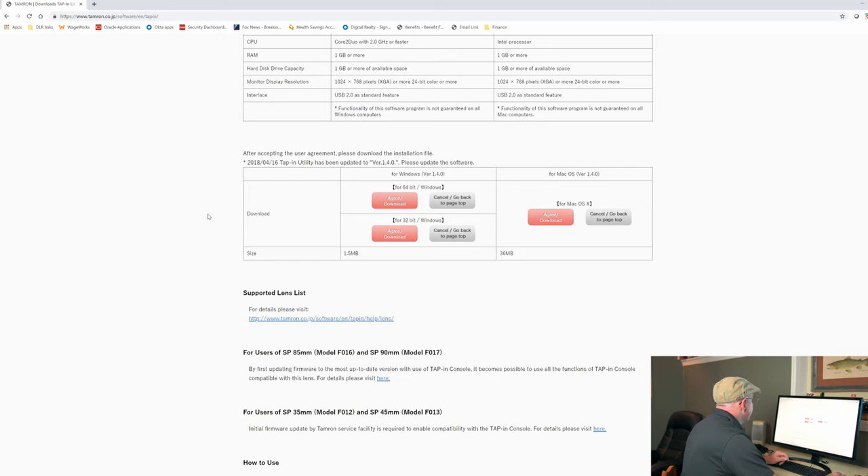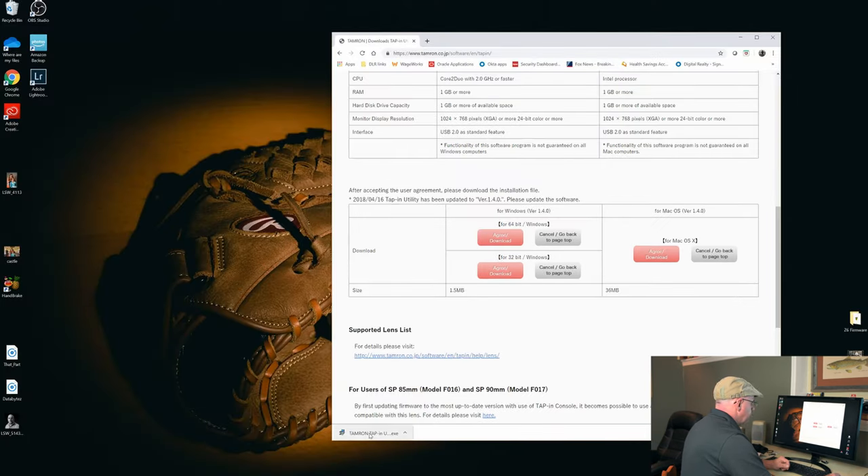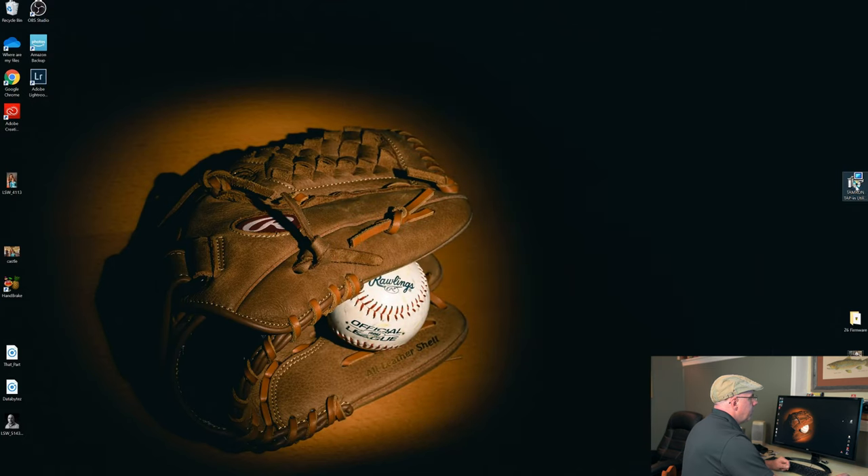This is pretty basic. After accepting the user agreement, you download the installation file, and there are two links for Windows — a 64-bit and a 32-bit. I'm using Windows 10, which is 64-bit, so I'm going to click Agree and Download. It just downloaded an executable file. I'm going to drag that onto my desktop and double-click it to run the install utility.